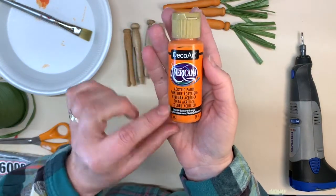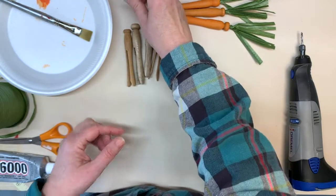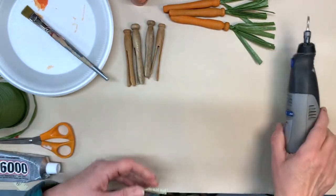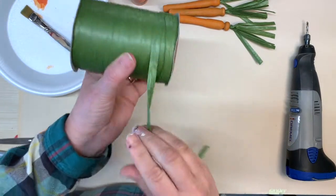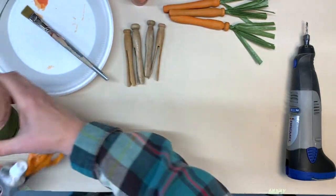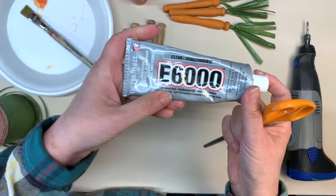I'm using paint — this is actually called jack-o'-lantern orange, but use whatever orange you have. I have a paintbrush. And I'm going to use my Dremel to drill a hole in the top to put in the top of the carrot. For that I'm using raffia, green raffia. I've got scissors to cut it, and I'm gluing it in with E6000.